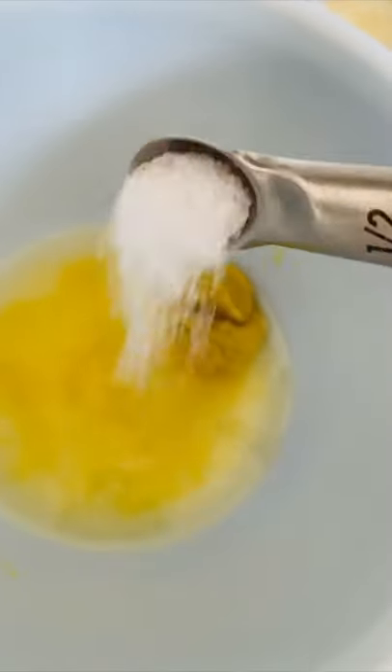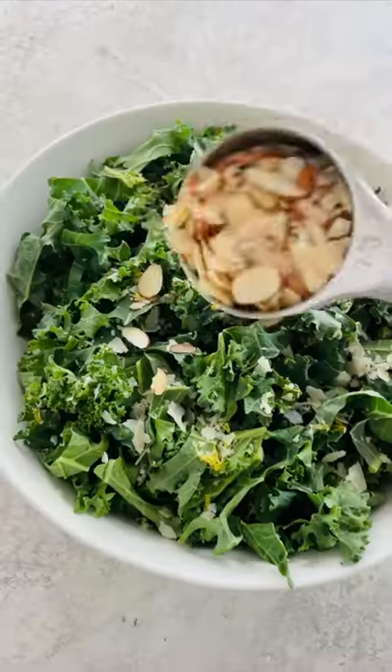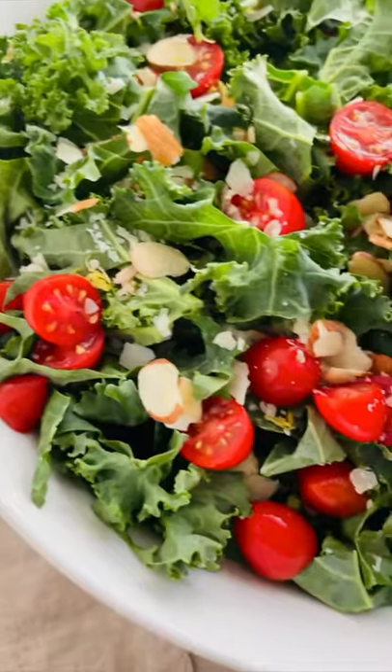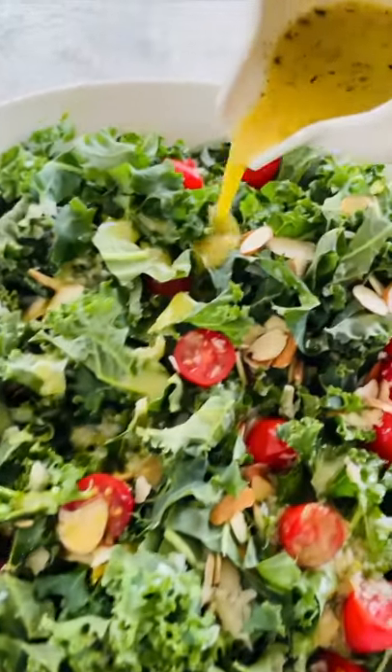Freshly squeeze lemon juice, salt, pepper, Parmesan cheese, and mustard. Whisk in some extra virgin olive oil until thickened. Top with crunchy almonds, sweet cherry tomatoes, and lots of zesty and bright lemon vinaigrette.